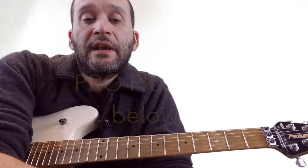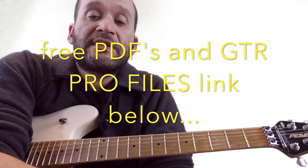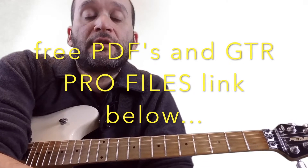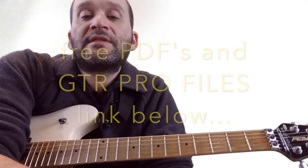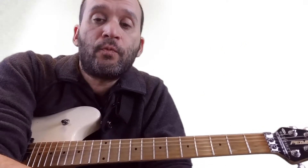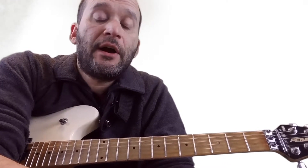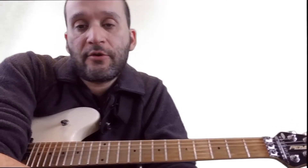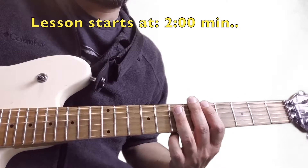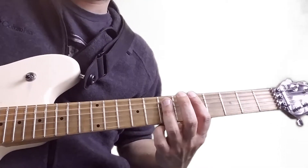Hey everybody, how's it going? Today we're going to learn three quick little snacks, as I call them, or meal starters — three licks that you can instantly throw into your playing. Just simple melodic phrases, nothing physically hard, but they sound cool. These are to be played over an A minor, F major, G major kind of progression. The chords are real simple: A minor, F major, G major, and back to A minor.